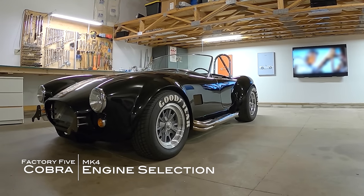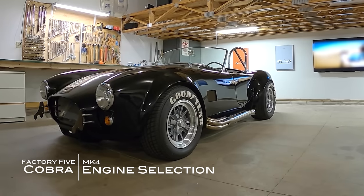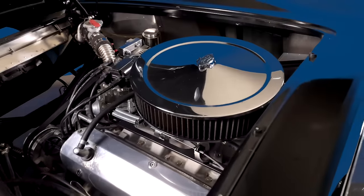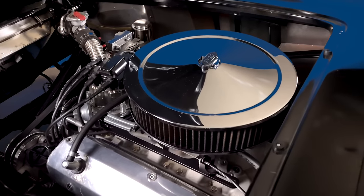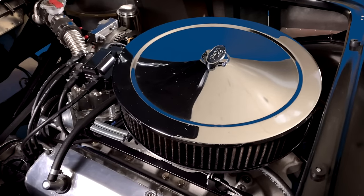When you build a Cobra replica, or basically build any project car, one of the toughest decisions you have to make is what engine do I put in the car. And with the Cobra, it's even compounded a little further because you're sort of building the car from scratch and there's a ton of unknowns.